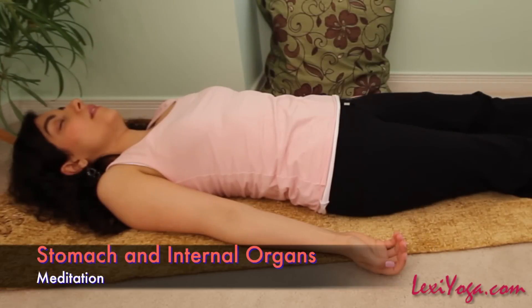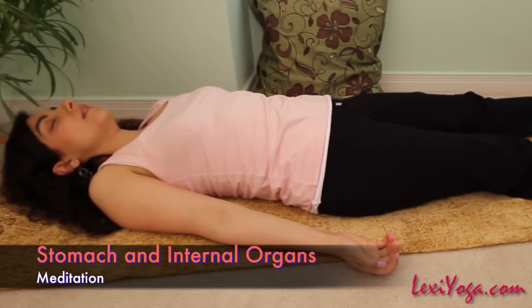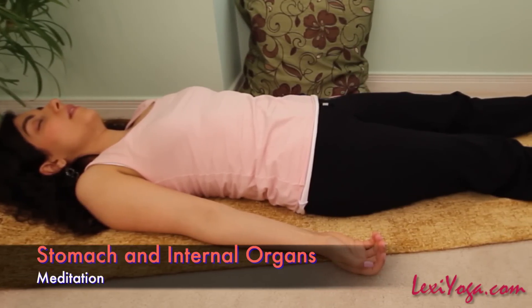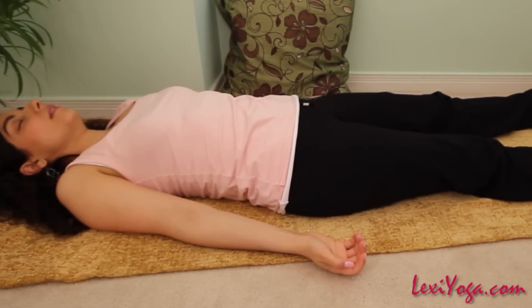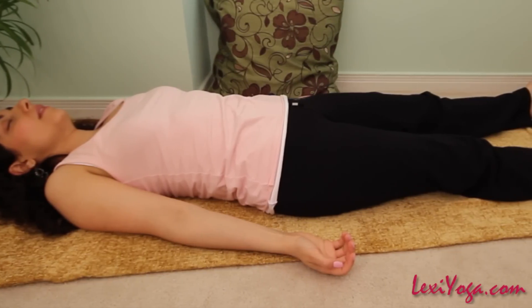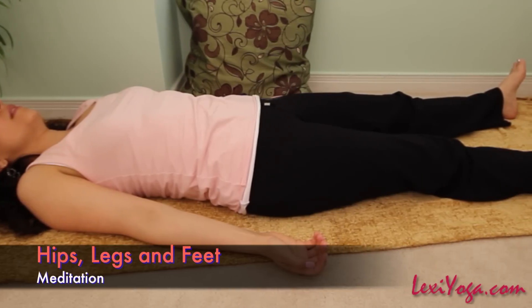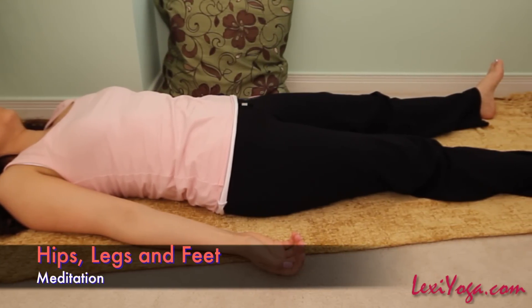Even if you aren't quite sure what they look like, picture your internal organs — your stomach, liver, kidneys, intestines and so on — and relax them. Imagine them working perfectly. Imagine your insides gently sinking toward your backbone. Let the bones, muscles, glands and nerves in your pelvis and hip joints all become still and free from strain or tension.